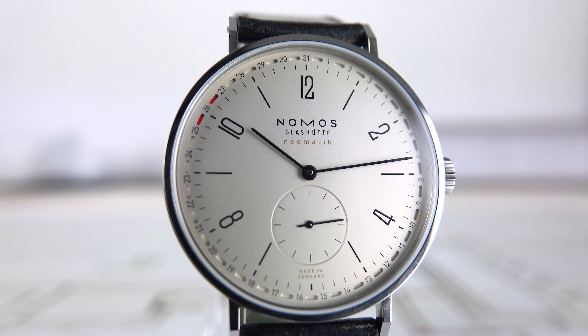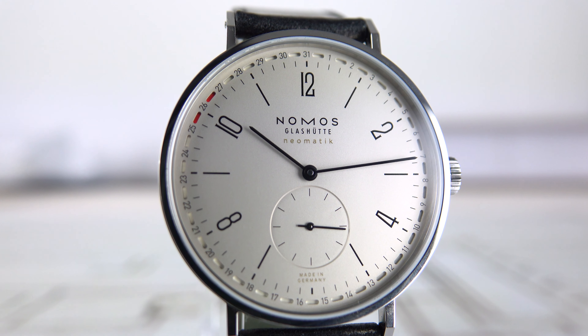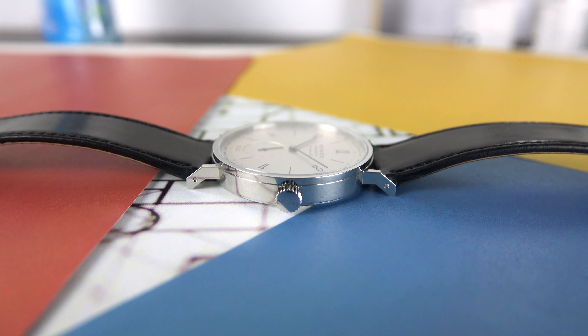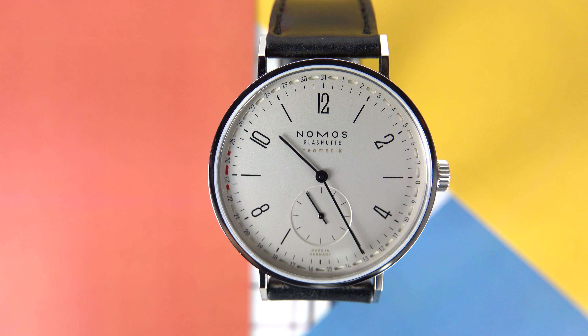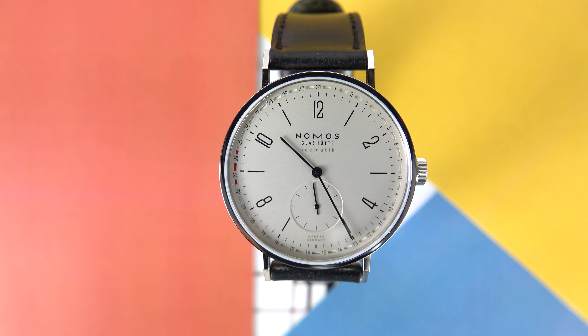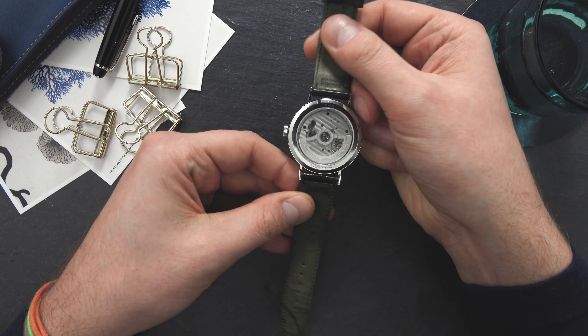Now let's have a look at the Nomos Tangente Neomatik. We have a steel case here which is 40.5 millimeters and only 7.8 millimeters thick. The water resistance is up to 5 ATM or 50 meters.